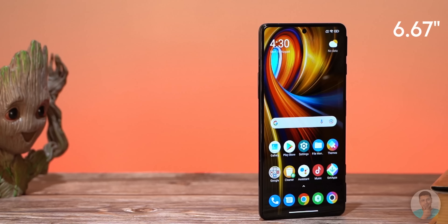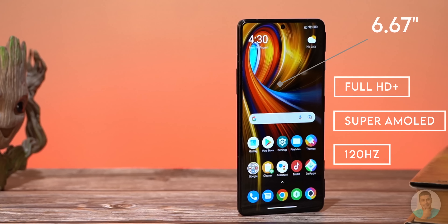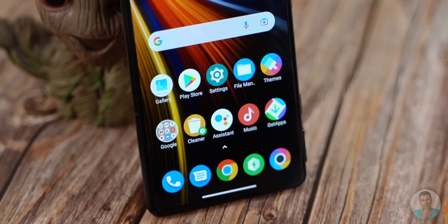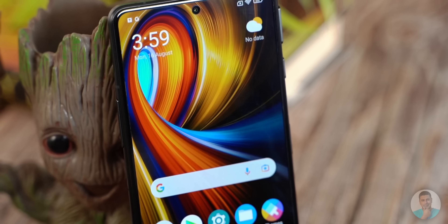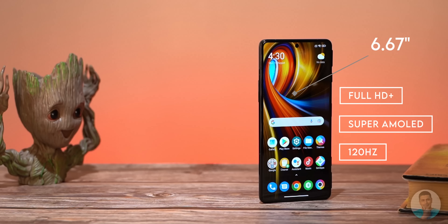The POCO F3 GT has a 6.67 inch full HD+ super AMOLED display with a 120Hz refresh rate. I like the fact that no corners were cut with respect to the display — it's bright, vivid and the colors are punchy. We even checked if there was color shift off axis and it was fine. We have seen much more expensive phones that do far worse in this regard, so good job POCO. We get touch sampling rates of up to 480Hz — that's awesome too. When you build a smartphone around a gaming pillar, all these are boxes that need to be checked.